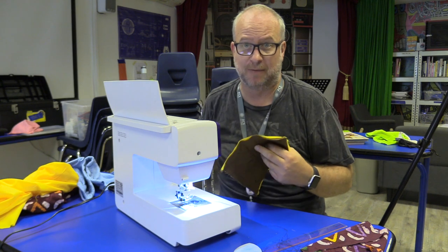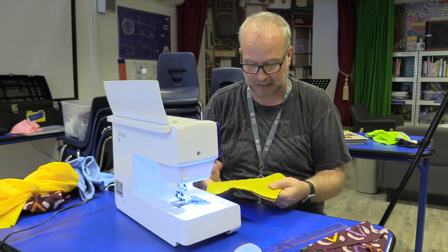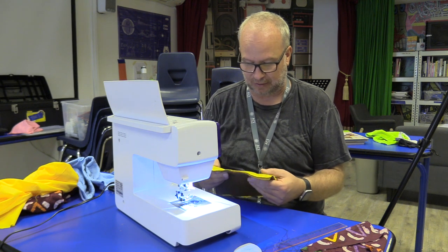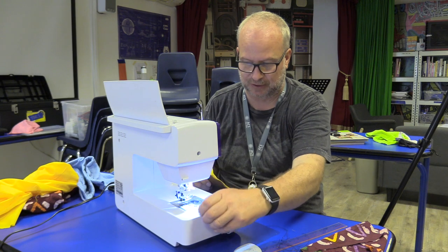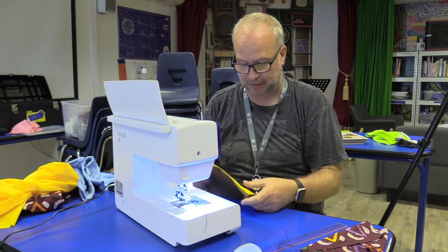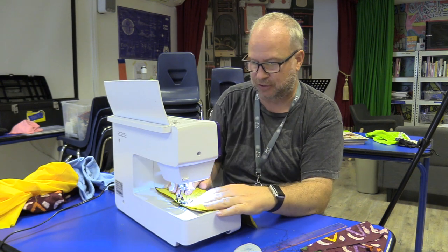So let's move on to the next step: how to do a lock stitch at the beginning of all of our sewing. I do it naturally, so it was actually hard for me to sew this without putting it on. I'm going to do another one — let me do a straight line. Drop the presser foot.